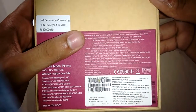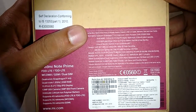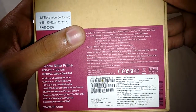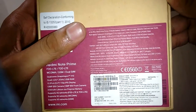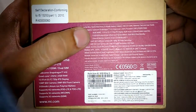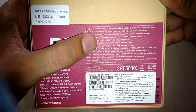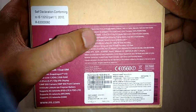In the box there is a charger, USB 2.0 cable, warranty card, and user guide, along with the Xiaomi Redmi Note Prime device itself and a 3100 mAh battery. The tech specs include a Snapdragon quad-core 1.2 GHz processor, 2 GB LPDDR3 RAM, and 16 GB eMMC inbuilt storage.